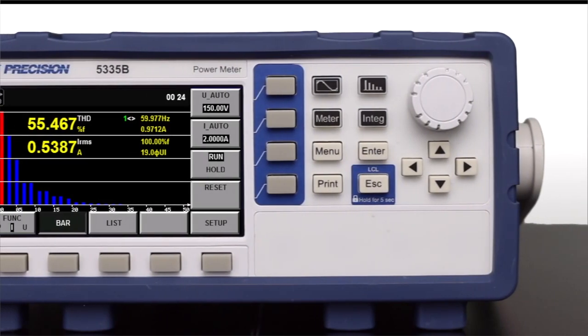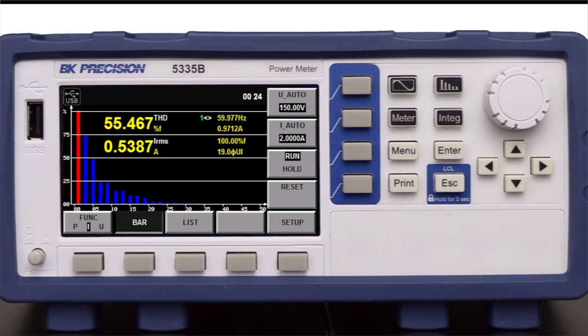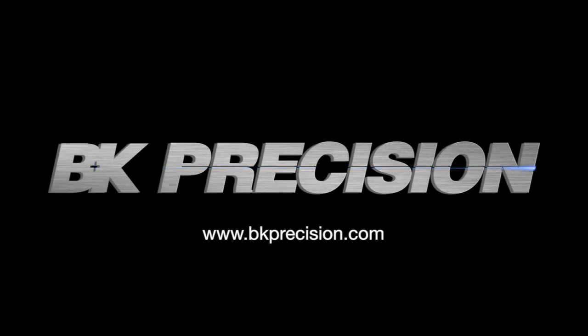Offering a comprehensive set of tools to test and analyze many power parameters in real-time, the 5335B power meter meets a wide range of power measurement applications. Click the link in the description below or visit bkprecision.com to learn more.